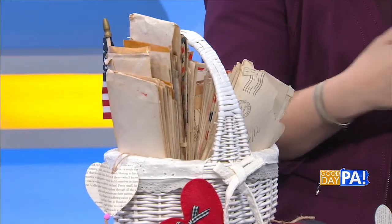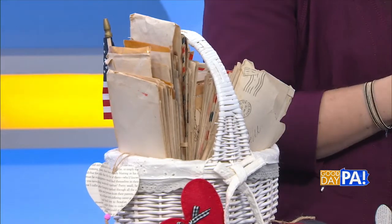So he shipped out — he was a pilot throughout the war — and he sent her these love letters, which I actually have here today. They carried on this correspondence all during the war. He came home, and two weeks after he got home they got married. They had four sons, and it's just been a beautiful, lifelong love story.